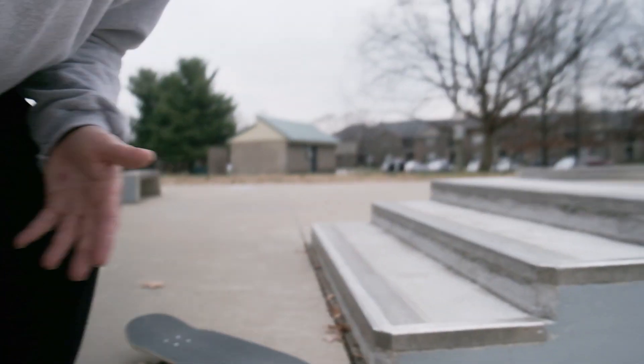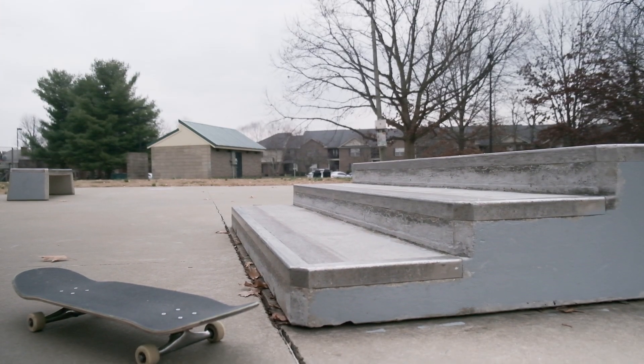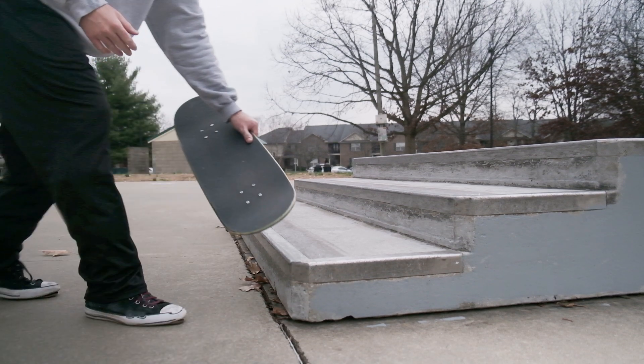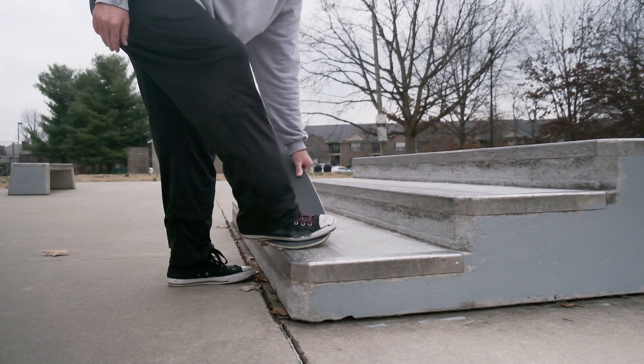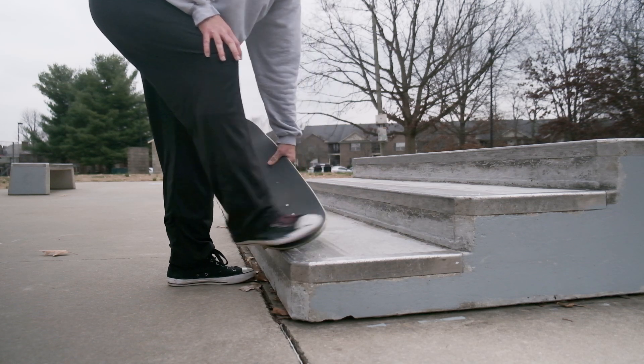That was a good example of not getting all the way up on the ledge, and that's one of the worst ways to fall on this trick. Another bad thing that can happen is coming off and rolling your front ankle, since you're really putting your ankle in a dangerous spot here.